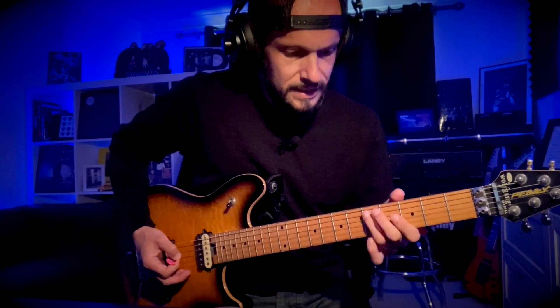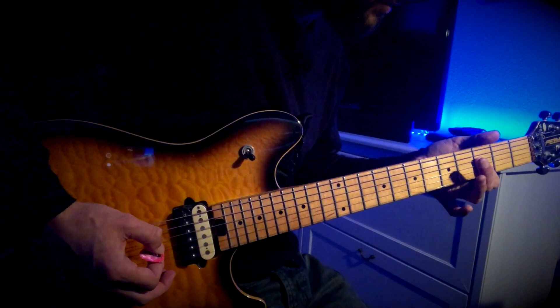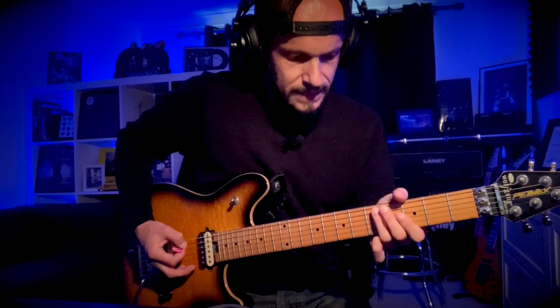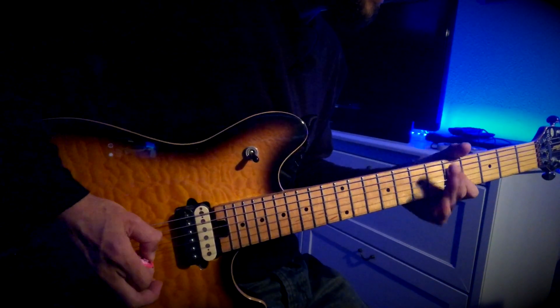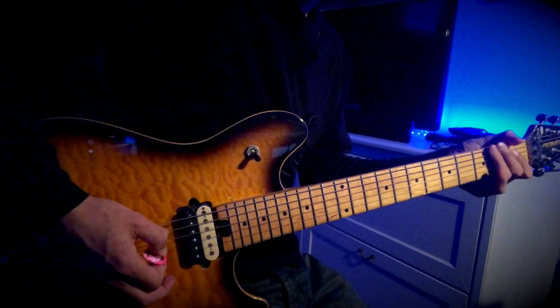Slide into 5 on the A with your 3rd finger, then 3 on the D, 3 on the G. Then 5 up to 7 on the A, 5 on the G, 5 on the D, and then 2 chugs of the low D again.